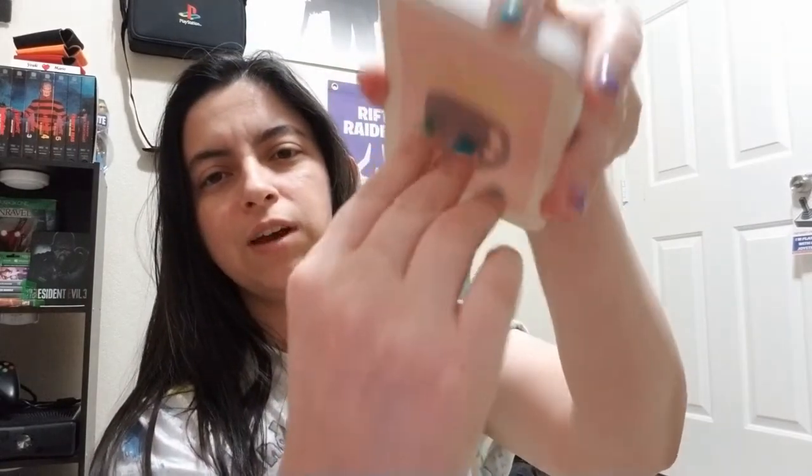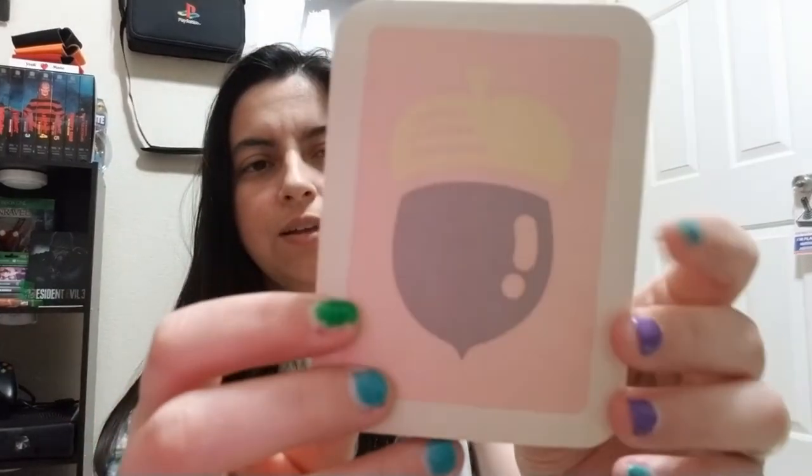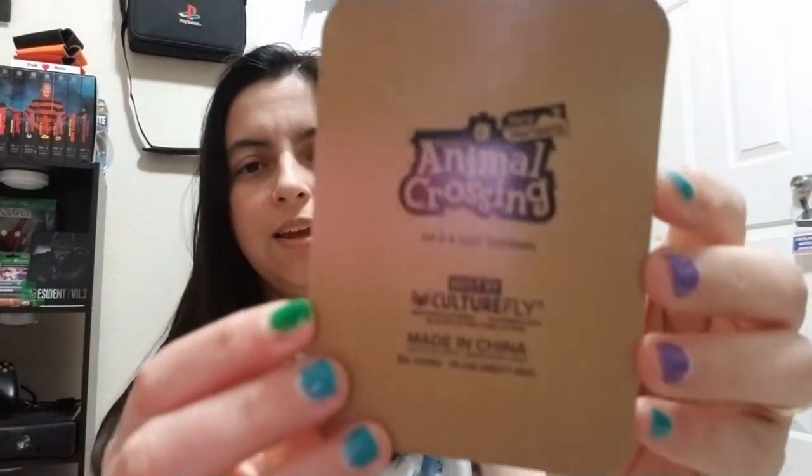Yeah, so satisfactory. It's got the DIY little designs on them, and on the back it says made in China, made by Culture Fly — you know, the usual.